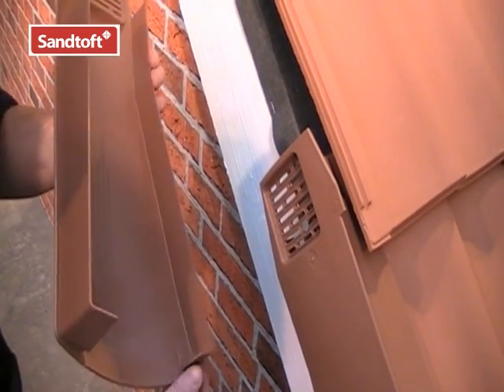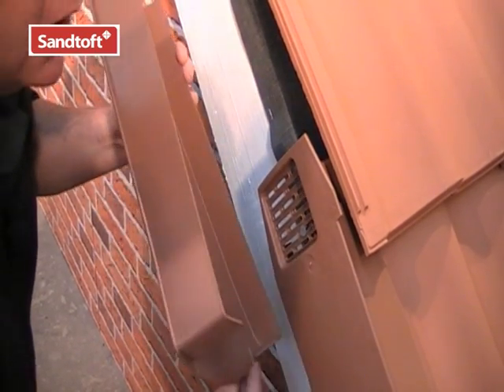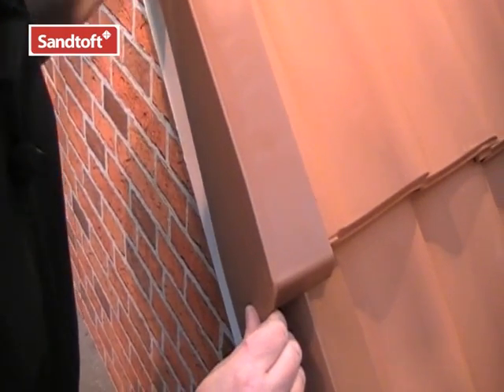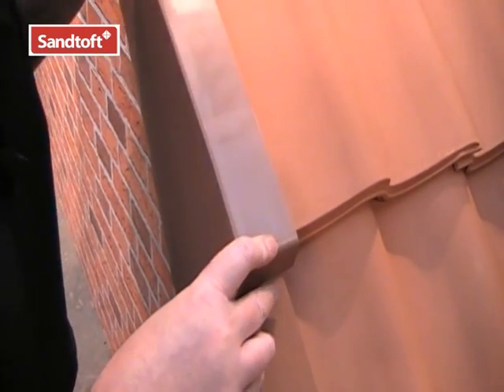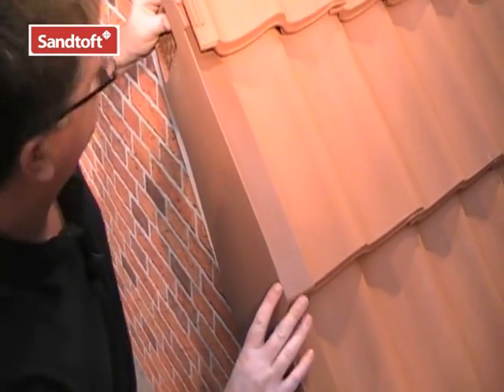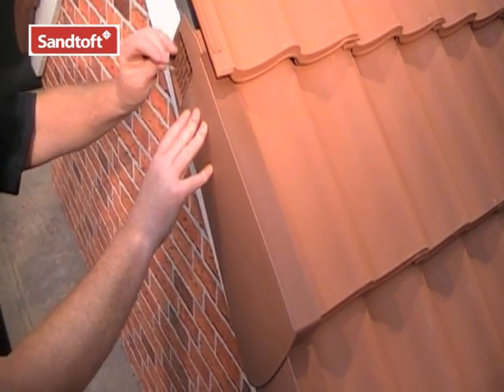To fit the next verge unit, simply locate the tail of the unit under the lip of the one below. Click it in position over the top and push it to the tail of the tile. It can now be secured using a 40mm ring shank nail into the end of the bottom.